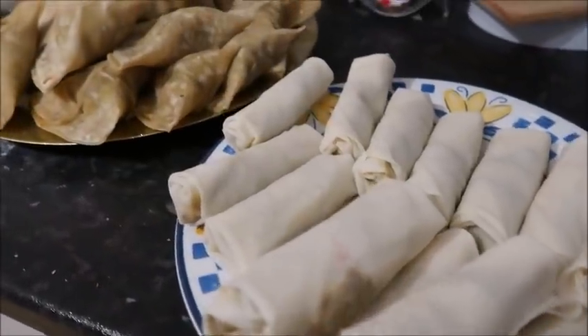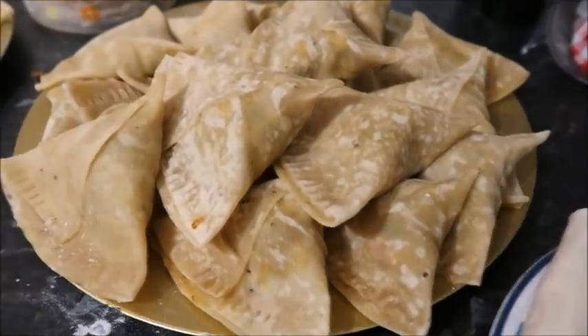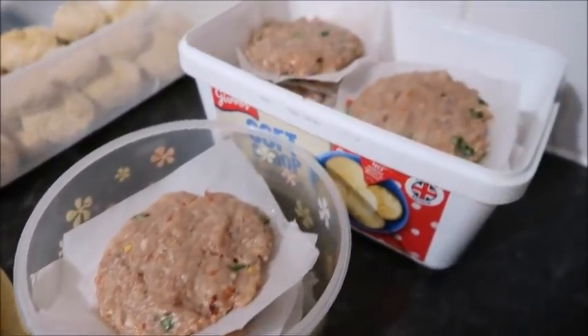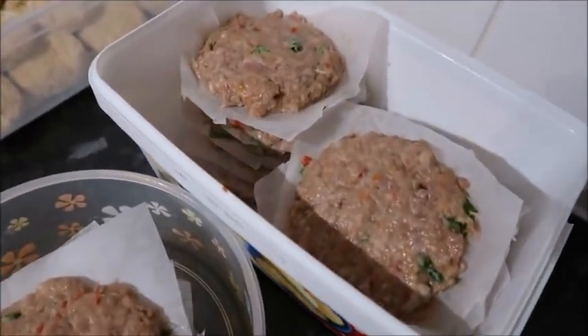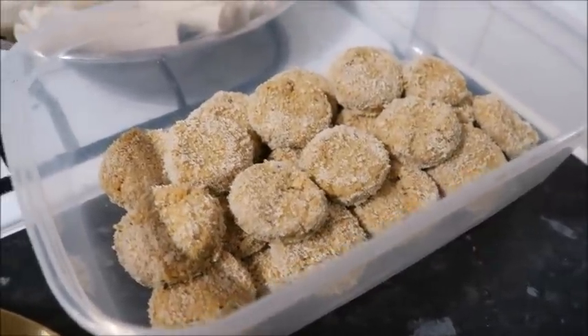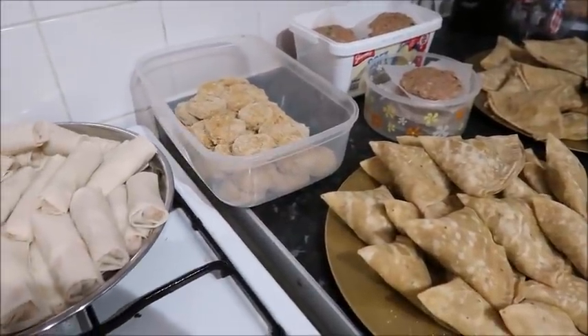And there's all the freezer snacks ready for Ramadan 2020! I can't wait to eat them inshallah after a long, tiring day of fasting. I hope you all have a wonderful Ramadan — give this video a thumbs up if you found it useful, and inshallah I'll see you really soon. Take care, salaam, bye bye!